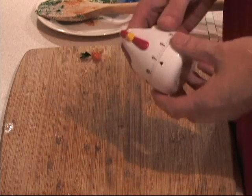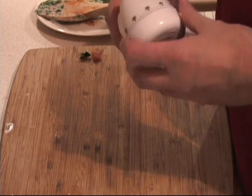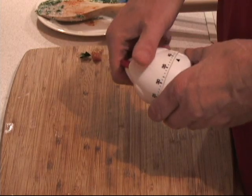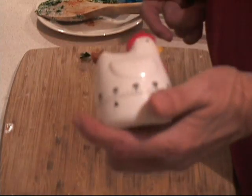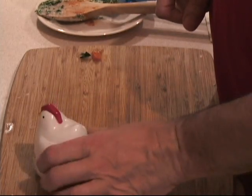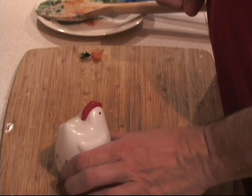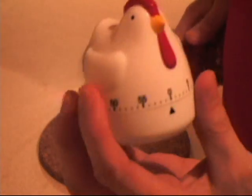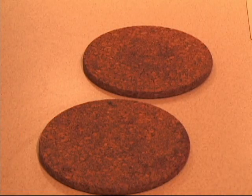I take my handy dandy kitchen timer and set it for 40 minutes. Then I will remove the foil wrap. There is the timer just waiting. The timer has spoken — let's take it out of the oven.